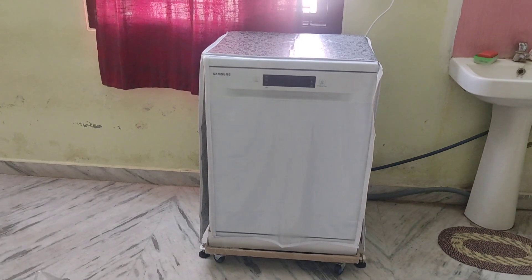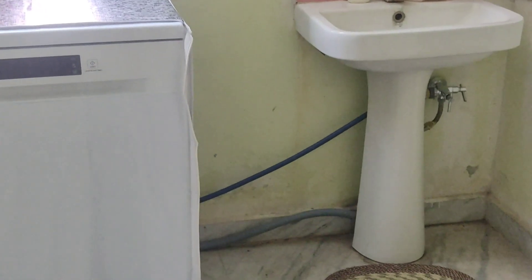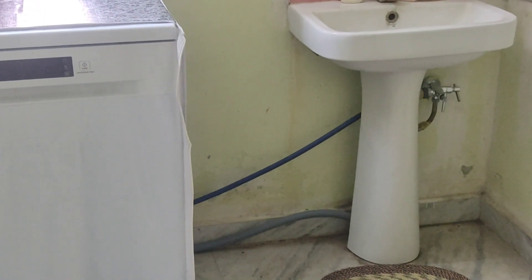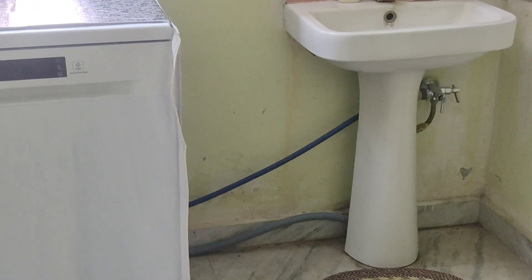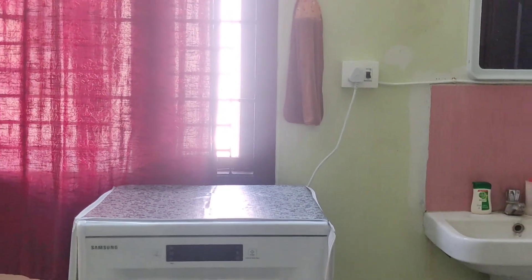First, we have to use a different connection to the dishwasher. We have to use a tap connection and plug into an electrical socket. We have to use the same connection to the washing machine.